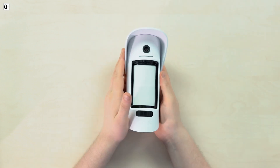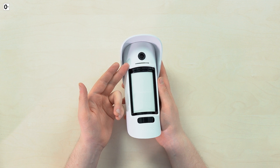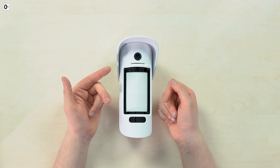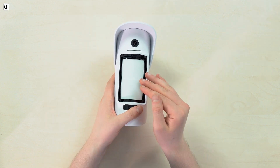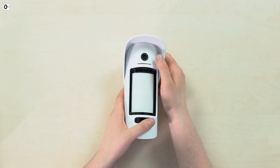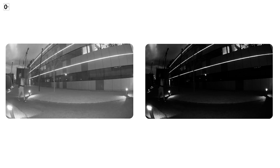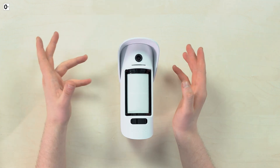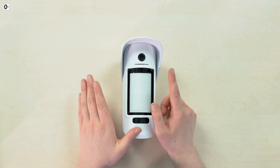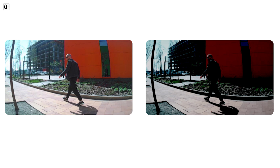The key features that make the Ajax Motion Cam Outdoor stand out: first, it's a motion detector with a camera where the image is transferred over radio frequencies — not cords, not a network — 100% wireless. The camera features two infrared LEDs to light up the scene at night, plus HDR (High Dynamic Range) image enhancement, which isn't just a marketing trick — it has a practical purpose making the image look like this instead of this.